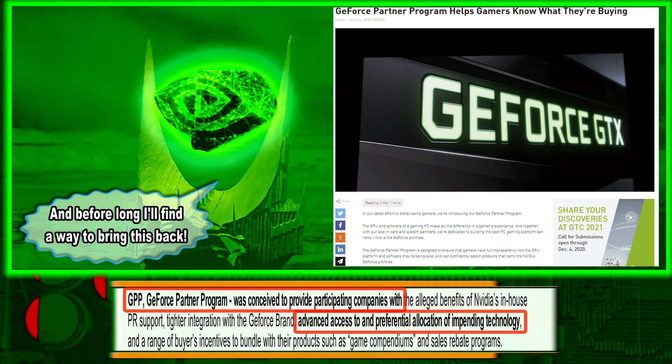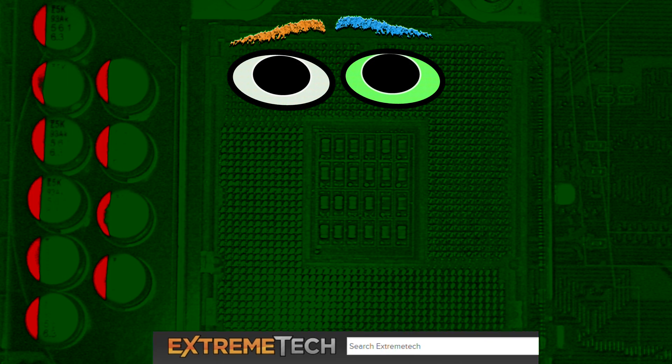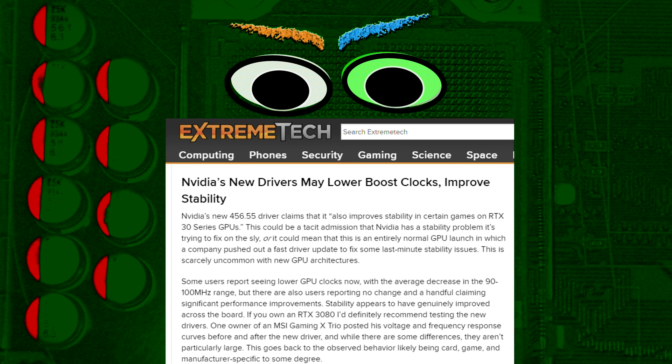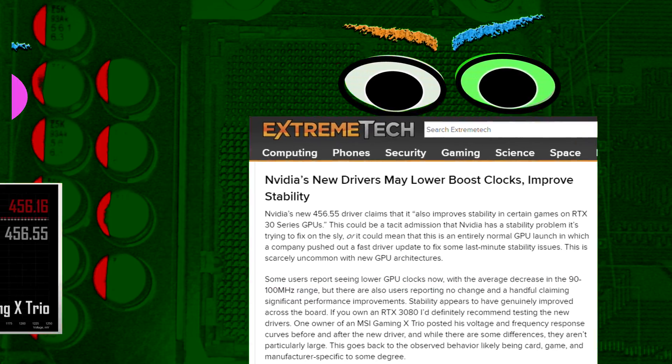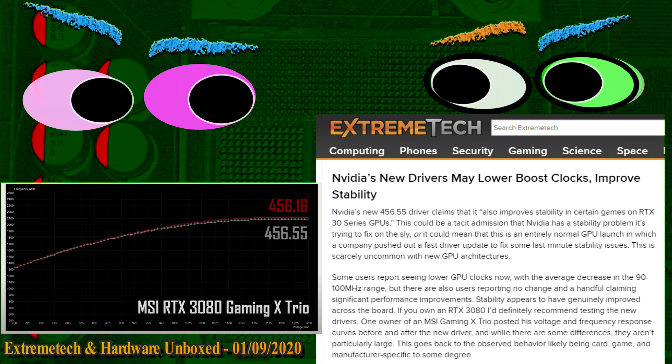A contingent of keen observers observed that yes, the drivers fix the problem, but by reducing the boost frequency. Astute analysts analyzed: not exactly. Rather, they attenuate the peaks and augment the troughs, thereby reducing the amplitude of the fluctuations and with it, the noise and crosstalk such fluctuations precipitate.